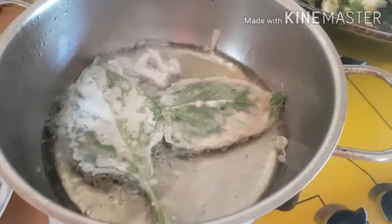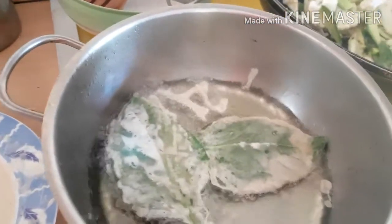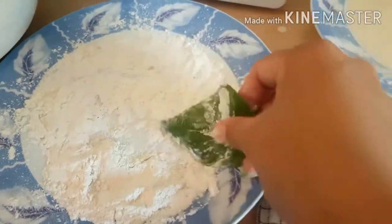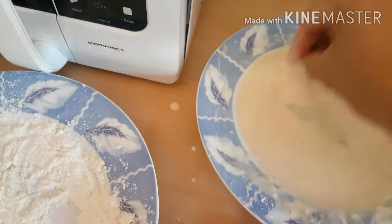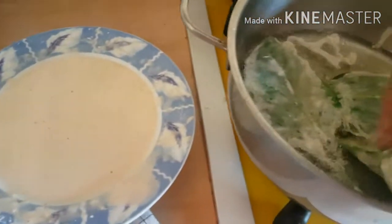And if there's a little space, you can probably take a smaller size of leaf to save the space. Alright, and put it there.